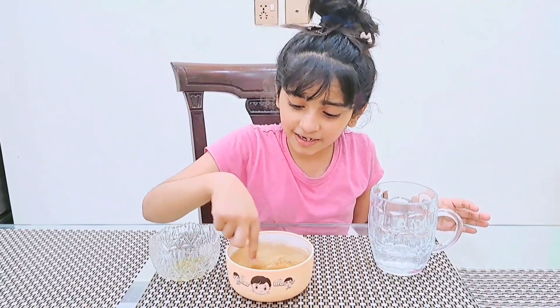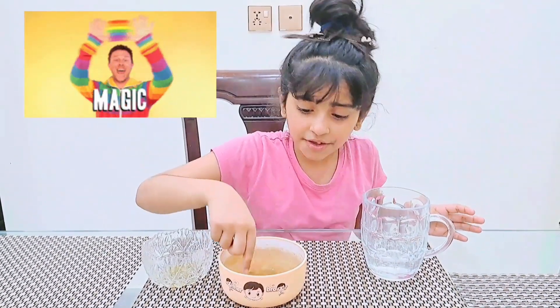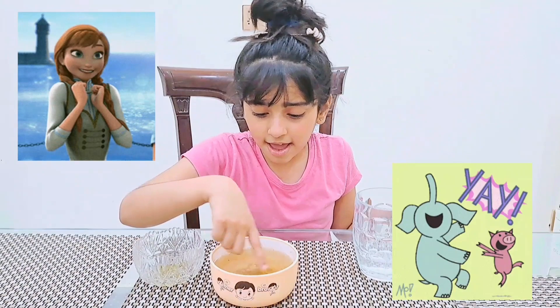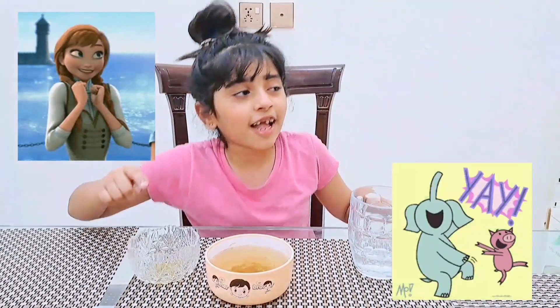Look at this, it's magic! The germs have run away — they have gone, they have gone!